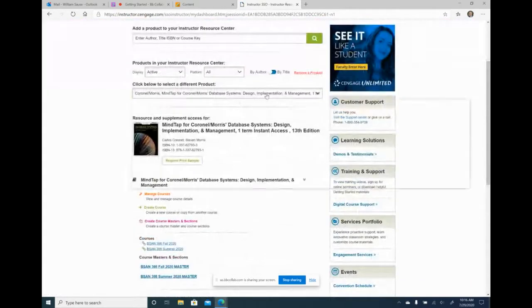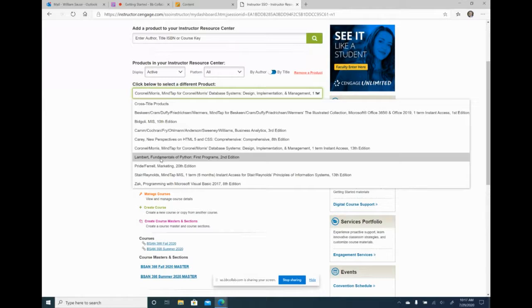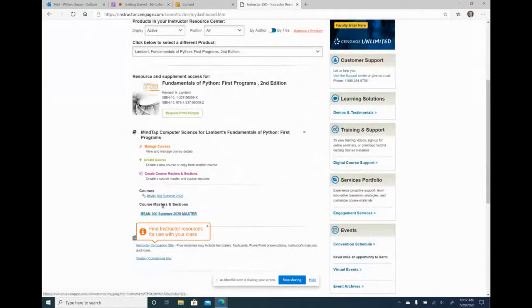This is my Cengage dashboard — these are all the books I use. The one I want to use for this course is my Python book. You can see it has the summer master as well as the summer course, with a link icon to the left of the course name indicating it's linked to my summer Blackboard shell. I have a summer master and I want to create a fall master.